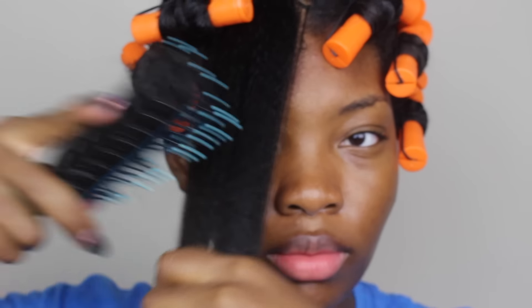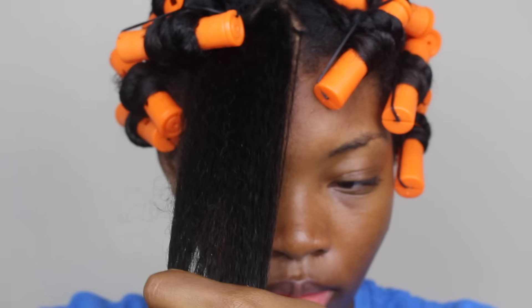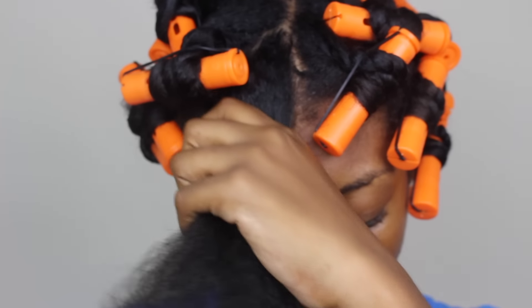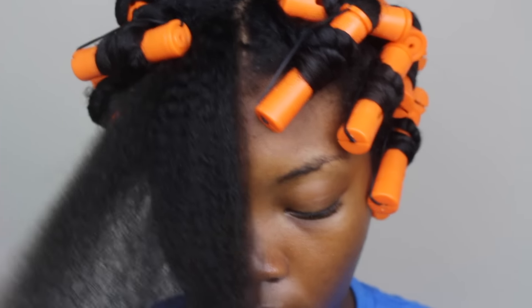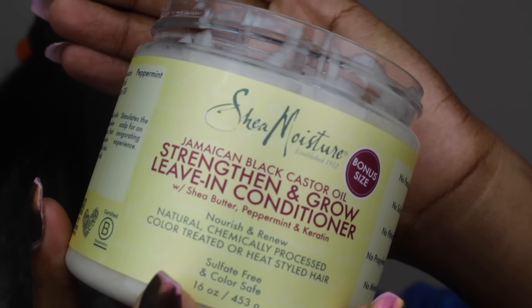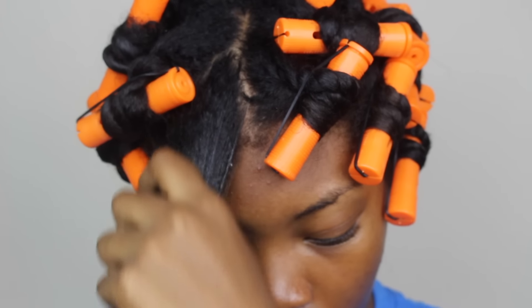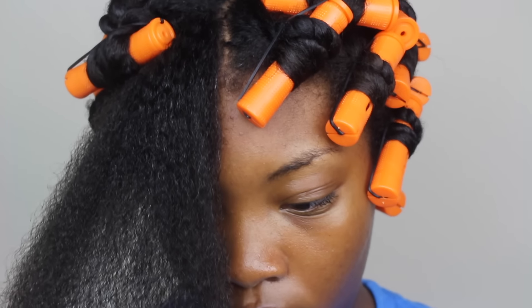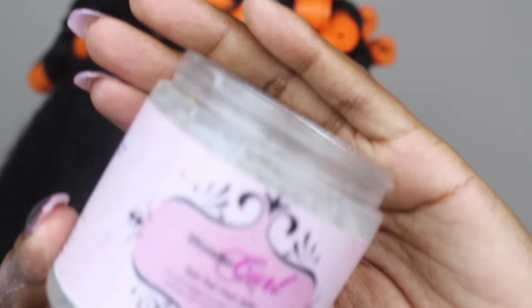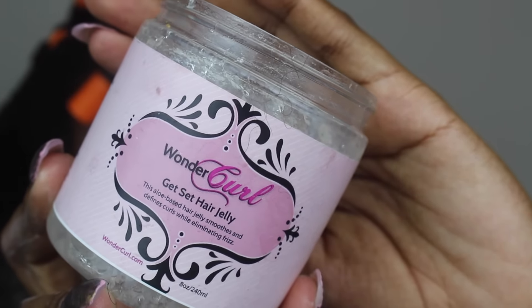I'm using the Jamaican black castor oil leave-in conditioner — it's very smooth and lightweight. You don't want to use too much because you don't want the section to be wet again. I think that was also part of my problem — I used too much product in each section, but lessons learned. After the leave-in has been applied I go in with my Wonder Curls Get Set hair jelly.